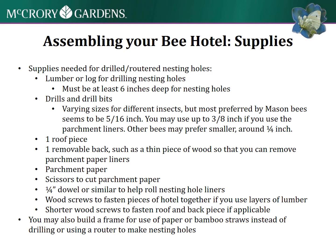You might want a roof piece or a removable back to protect and allow access to those nesting tubes. You'd need parchment paper and scissors to cut it. A dowel is really handy to roll it tight enough to fit inside those nesting holes. As an alternative, you can build a frame to use paper or bamboo straws instead of drilling, especially if you don't have access to those tools.